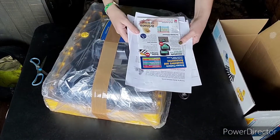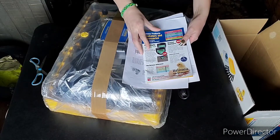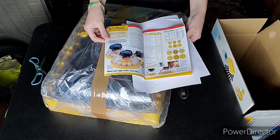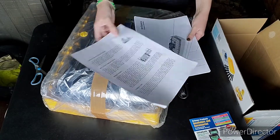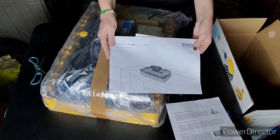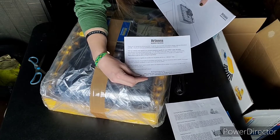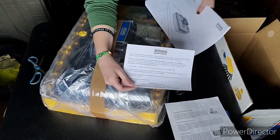Alrighty, let's see what we got here. This is a brochure with all the other products in it, and then the Caring for Newly Hatched Chicks Guide, and then there's the manual, along with — oh, just like a thank you for buying, that whole thing.